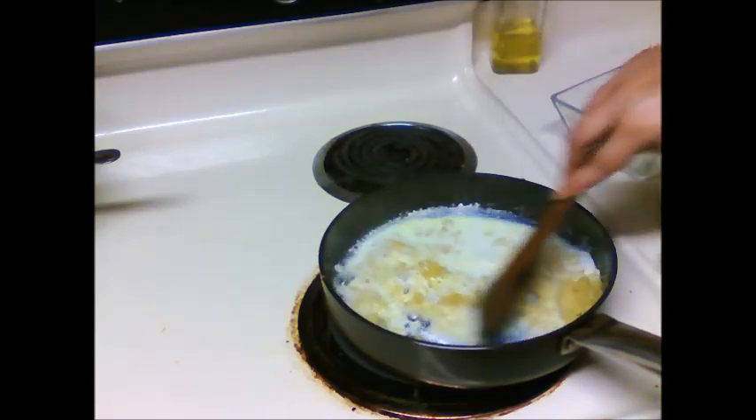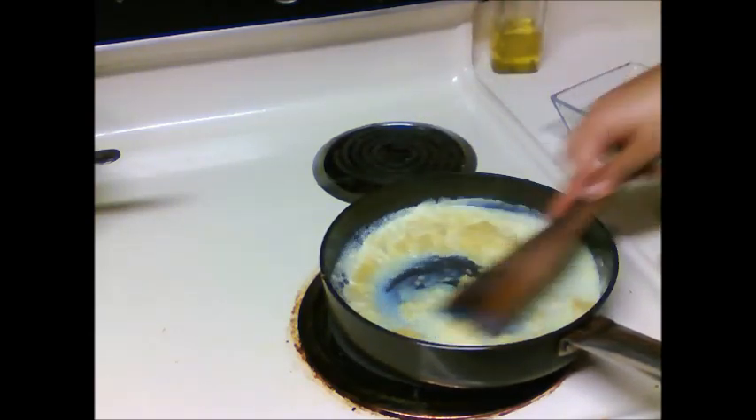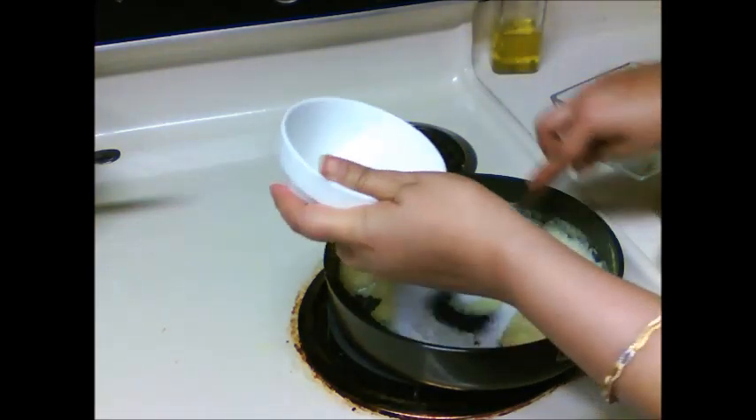The potatoes are done. It's time to add milk. Mix it in. Now we will add sugar — that is a quarter cup.